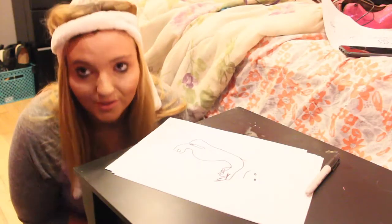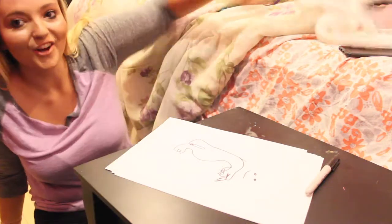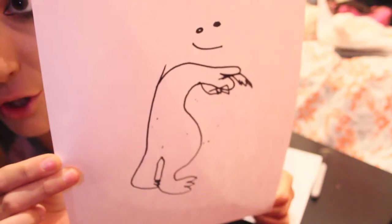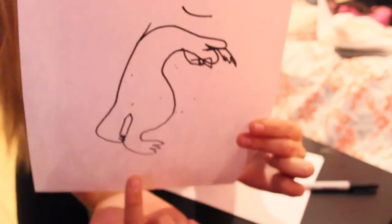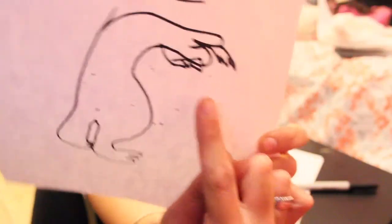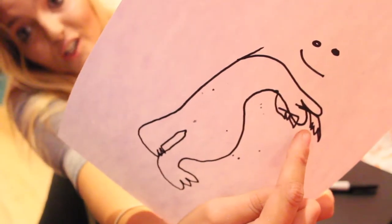It looks pretty similar to a dinosaur to me. It just gets worse every time. I know how anxious you guys are to see this dinosaur because it looks amazing. It looks really good. That's where his face is. Not sure what this is really supposed to be. Look at those feet — they're perfect. But everything else is not. It's atrocious. Those are the arms — I just realized the arms are not down here, they are up here. Great.